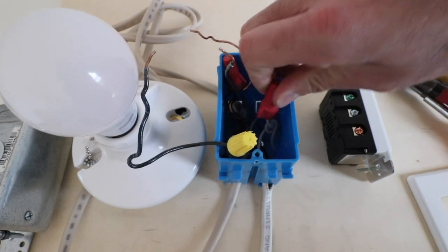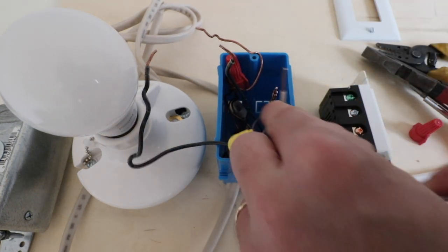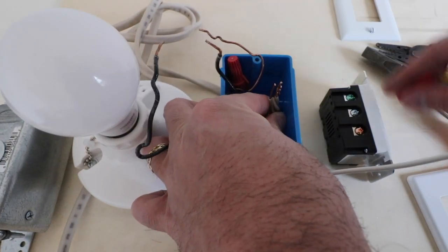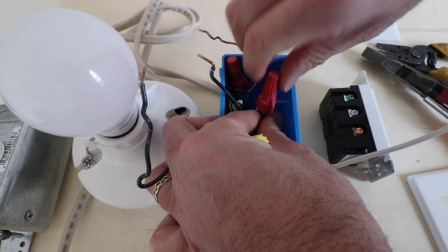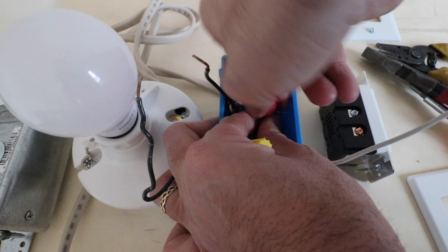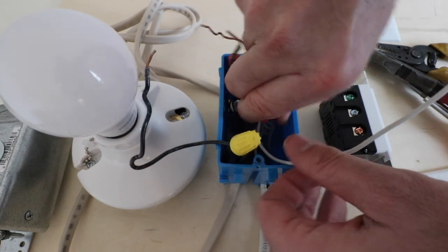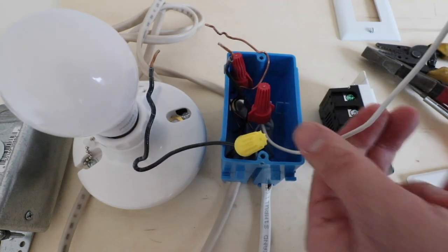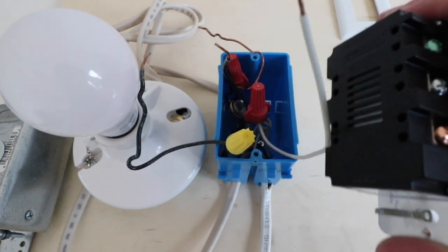We'll start by removing the wire nut from the bundle of neutral wires to expose the existing neutrals, and we're going to add in our new neutral wire here. Make sure that you have the right size wire connector, as wire connectors have different capacities for different gauges and numbers of wires — it's typically noted on the bag or box the wire nuts come in. We've got our new neutral wire installed and we're ready to wire up the switch.